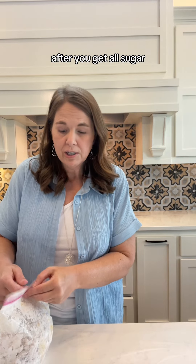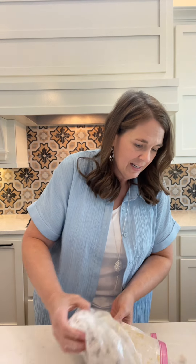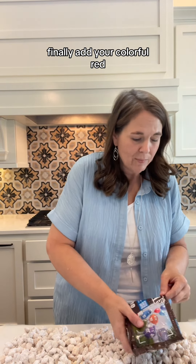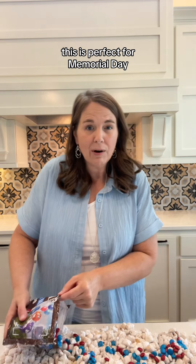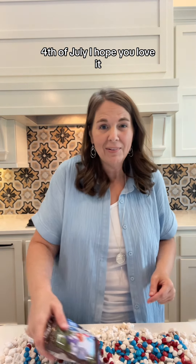After you get it all shook up, you just need to pour it onto a sheet of wax paper, and you can see how well it's coated with all the powdered sugar. Finally, add your colorful red, white, and blue M&Ms. This is perfect for Memorial Day or Fourth of July. I hope you love it.